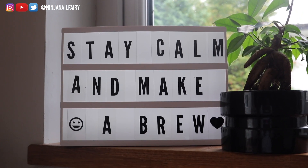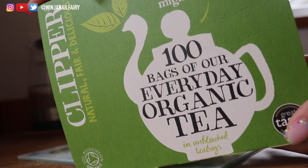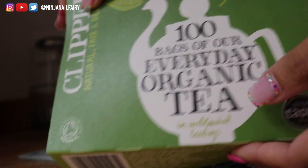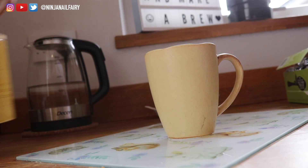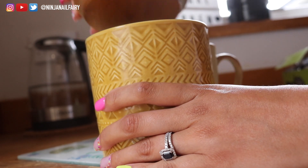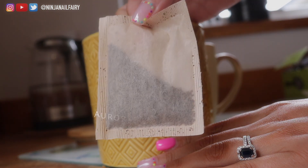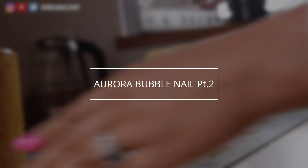Hey guys, welcome back to another video. We're gonna start this one off a little differently. I'm making myself a lovely cup of tea — we just got back in from work, sorted the kids out, and I fancied a nice hot drink. We are staying calm and making a brew because we all know what's coming: aurora bubble nail round two!